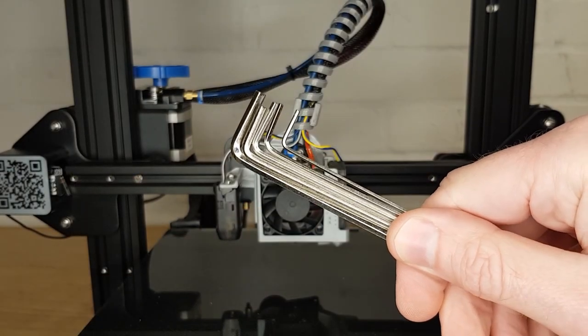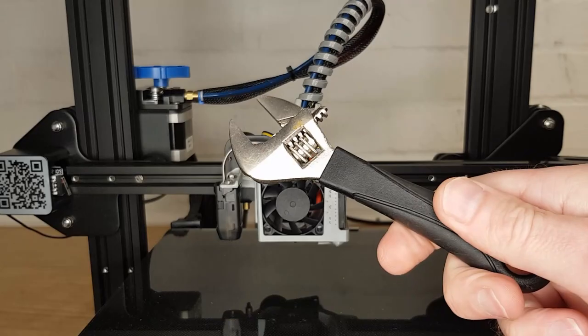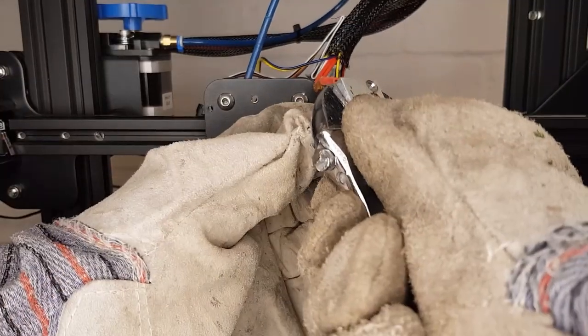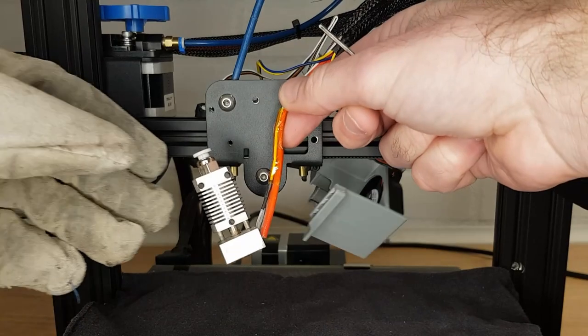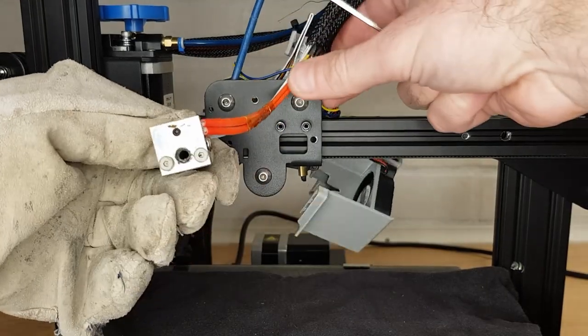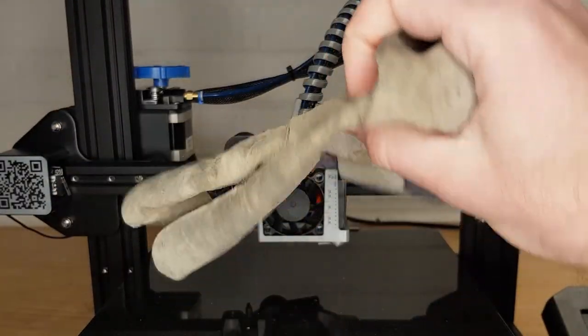A set of small allen keys — again these should be supplied with your 3D printer. A spanner that fits your heat block to hold it still; I use an adjustable as I can make it fit pretty tightly and it means I don't have to touch the hot bits as much. A pair of heatproof gloves — at times you'll have to hold some very hot parts and these avoid you getting burnt. I use these cheap leather gloves that do the job.